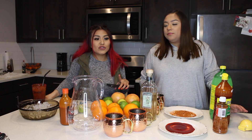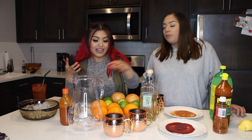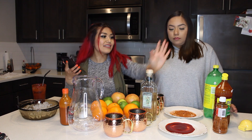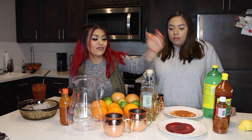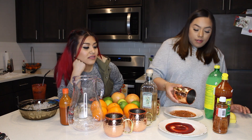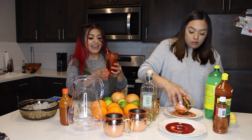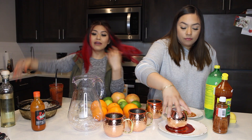Now we're moving on to the cantaritos portion of the video! You will need: salt, ice, lime, oranges, grapefruit, your choice of tequila, Squirt or Jarritos toronja, and rimmed paste for your cups. We're using chamoy and tajin for the rim. Dip your cup into the chamoy and twirl it around to coat the rim.